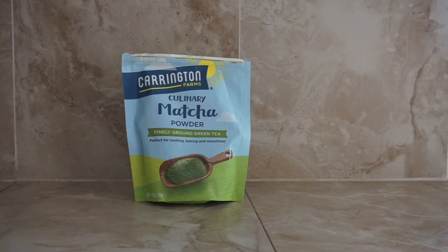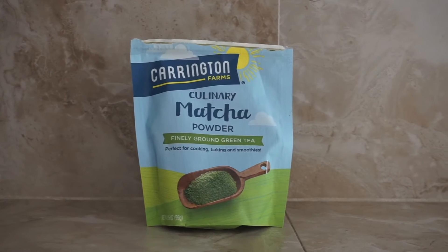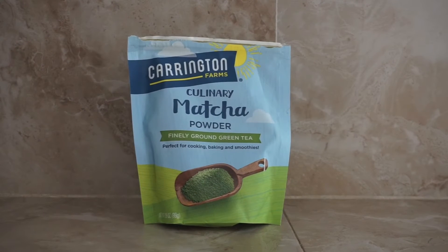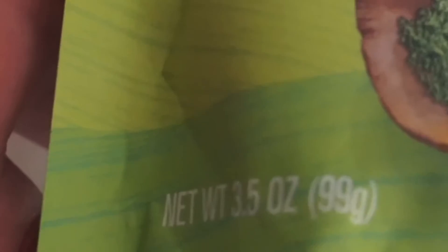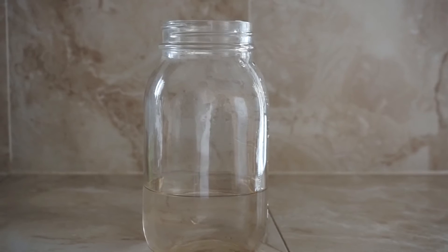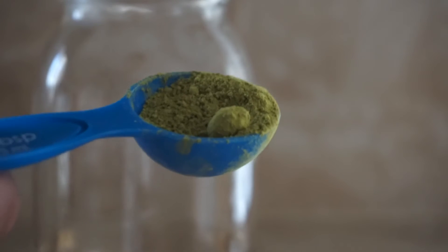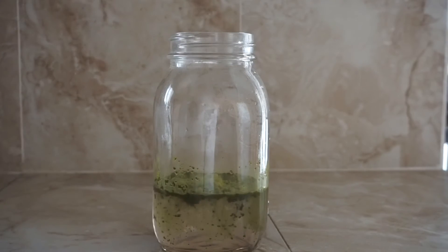Another way I make my latte is by buying this brand of matcha powder. I got it at Walmart — it's about six dollars per package and it's only three ounces, so it's not a lot for your money, but it's enough. I fill my mason jar with hot water and then add a tablespoon of matcha and just mix it around.